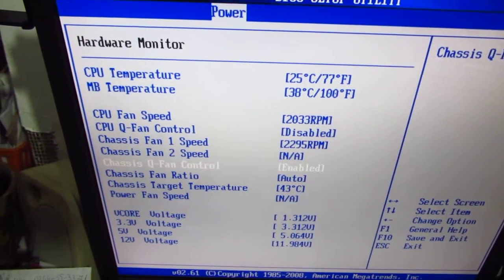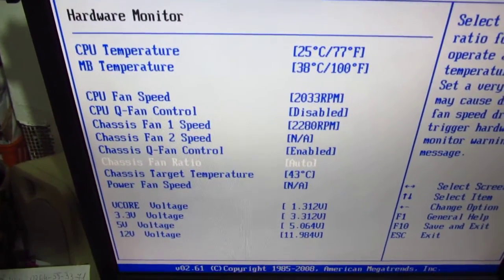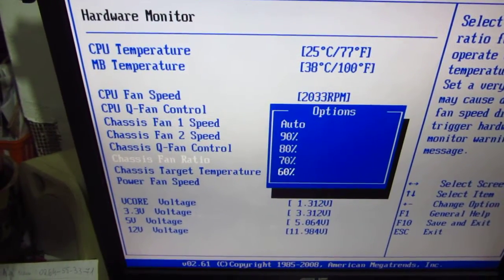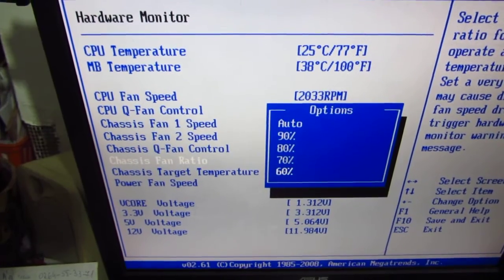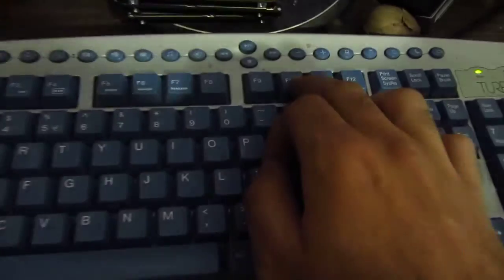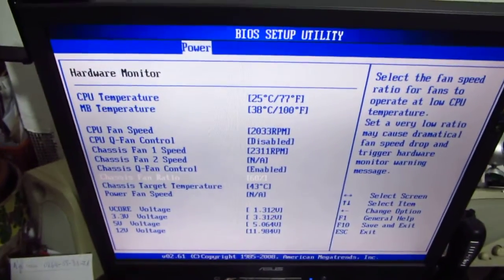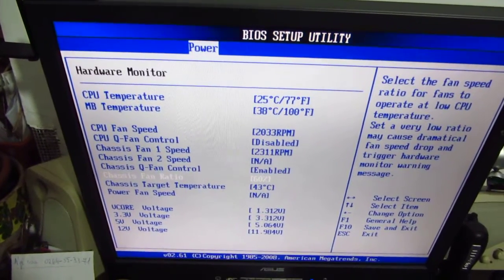Set Chassis Q Fan Control to Enabled. After that, the chassis fan ratio can be set — let's set it to the minimum speed of 60%. Now press F10 on the keyboard, and the settings will be saved and the computer will restart.